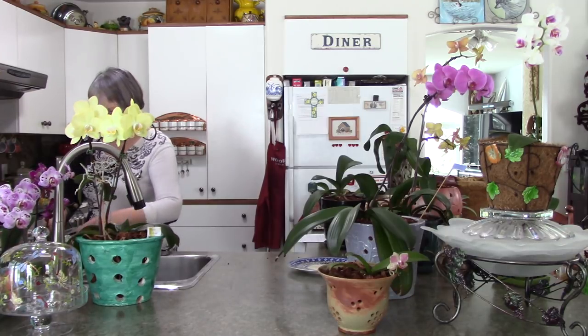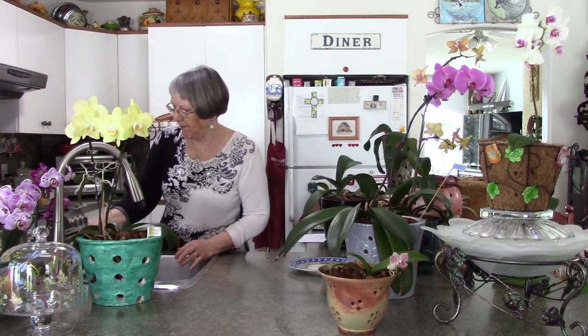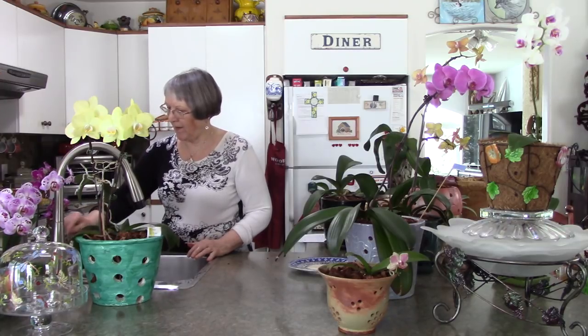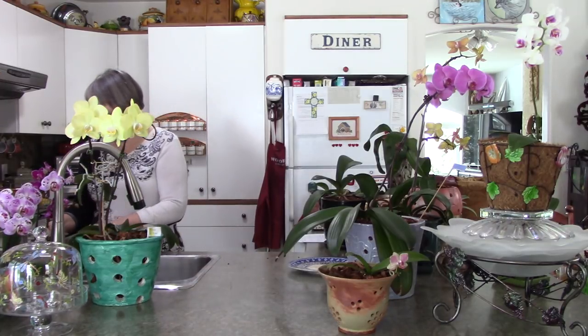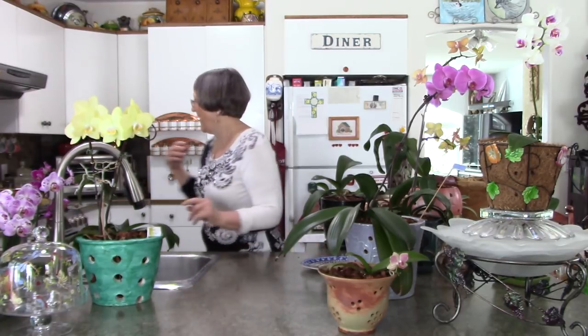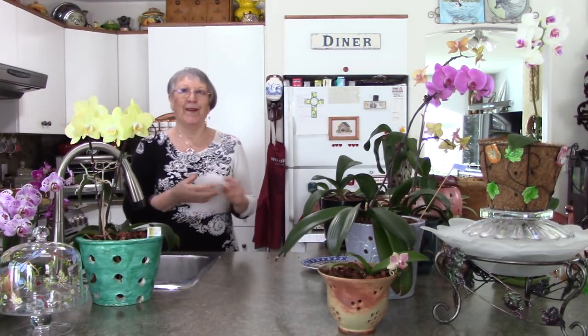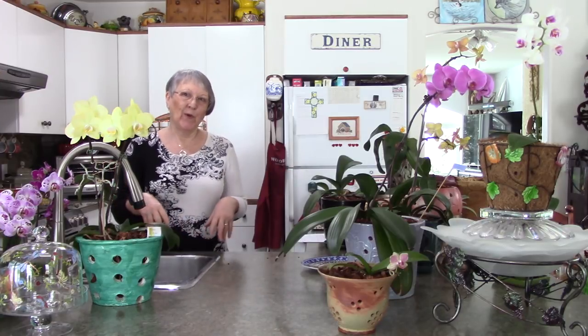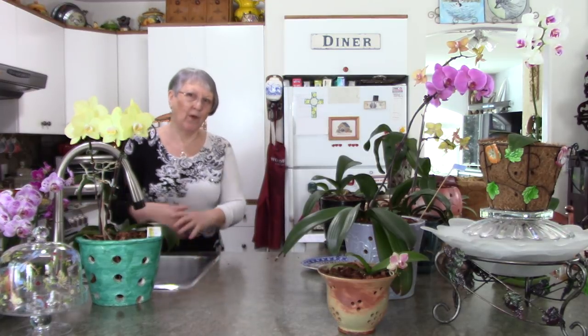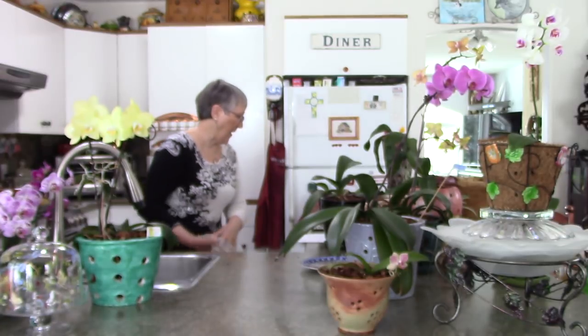I'm going to put this one in the sink too. I try not to let the flowers get wet, so I make sure they're out of the water. I have a little measuring cup to make sure the water's getting in there. And quite often I have a little minute timer and I set it for like five minutes so while I'm running around doing a bigger plant I'm soaking those.